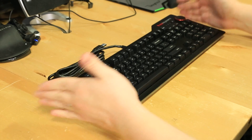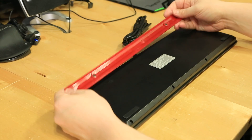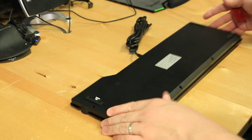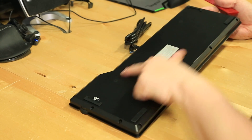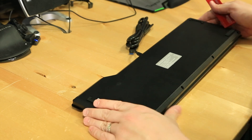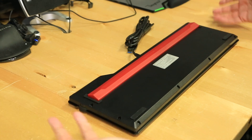Most keyboards, you have to flip feet out to get it to angle up. This actually uses this clever little tactic, and then you can, of course, pull it off and actually use it as a ruler. The neat thing is the magnets are actually buried under the plastic and they're not exposed in any way, so they're not going to get any dirt or anything collecting on them or little metal fragments that are hard to clean off. You just literally line that up, pop it on there, and you're good to go.